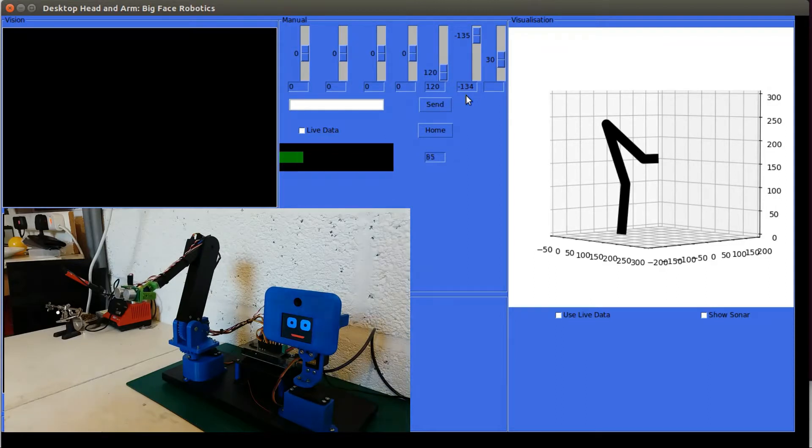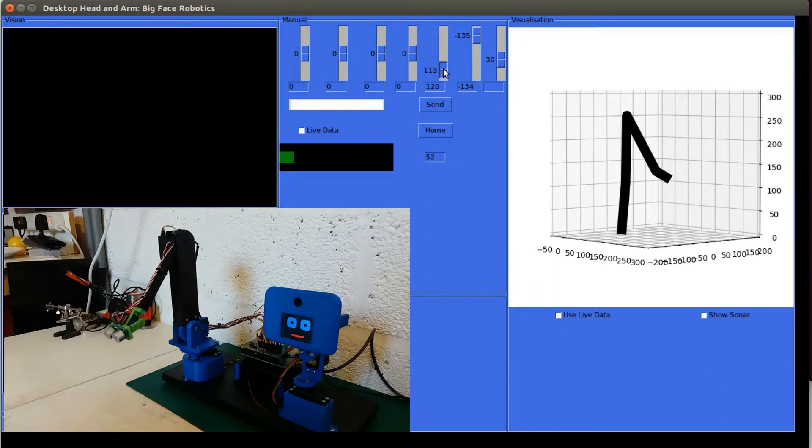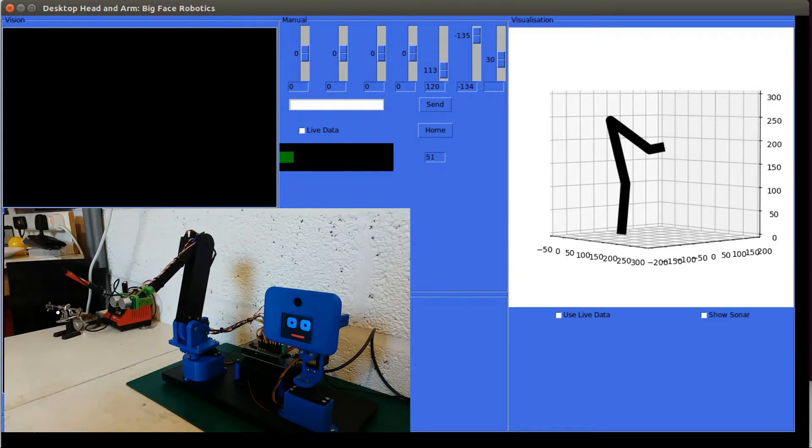So if you remember back from a few videos ago I had my little wish list, and this was one of them — a model of the robot to show what it's doing in real time and for some offline programming. As it is now, if I disable the arm I can still move the model around, and I could use this to store positions for offline programming of the robot.